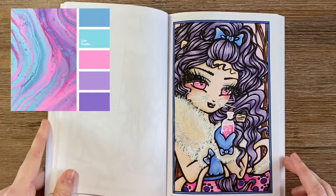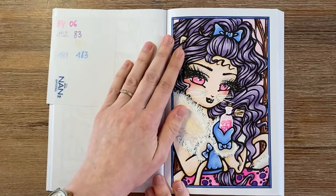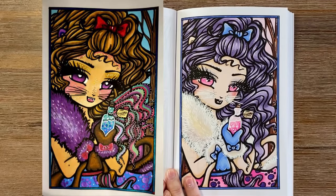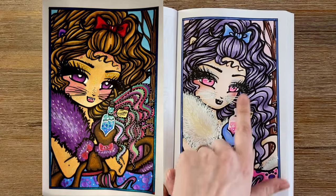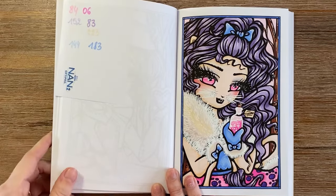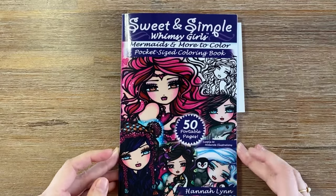I'm pretty happy with how this one came out. I'll put Christina's version on the left side of the screen — I really like how she tackled this page. Mine is very limited in color, whereas she used every color she has. I especially love the rainbow effect she did on one side; it gives a lot of color to her page. Thank you Christina for this body color! This was Sweet and Simple Whimsy Girls Pocket Size Edition by Hannah Lynn.